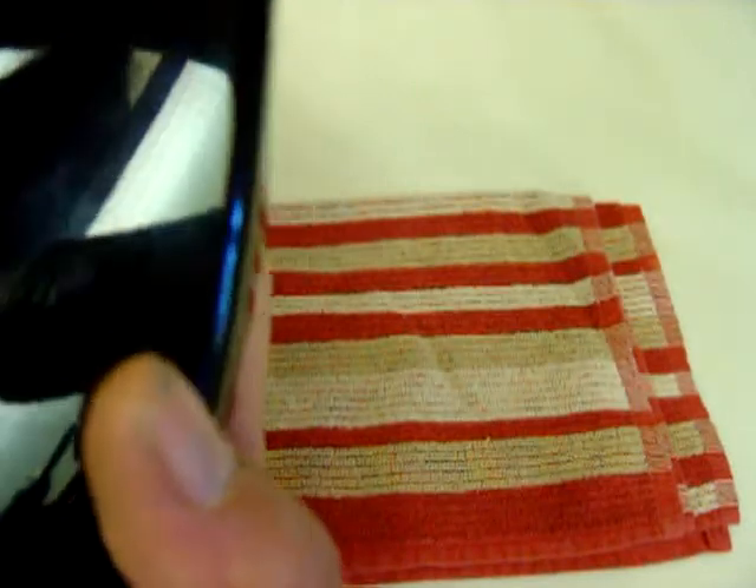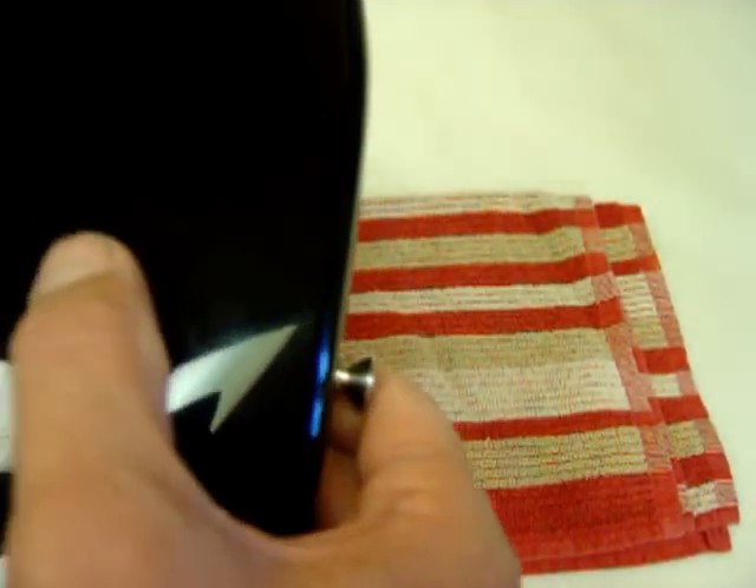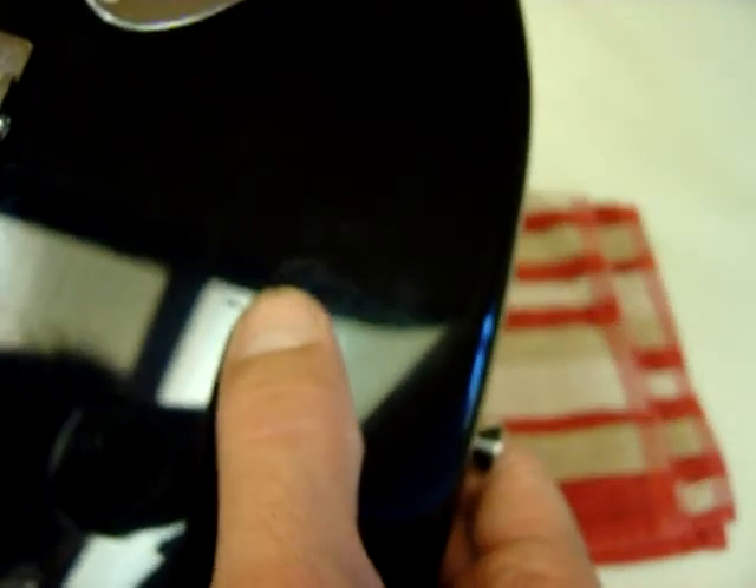I think those are the only dents on the body. Nope — there's a small one right there where my thumb is.